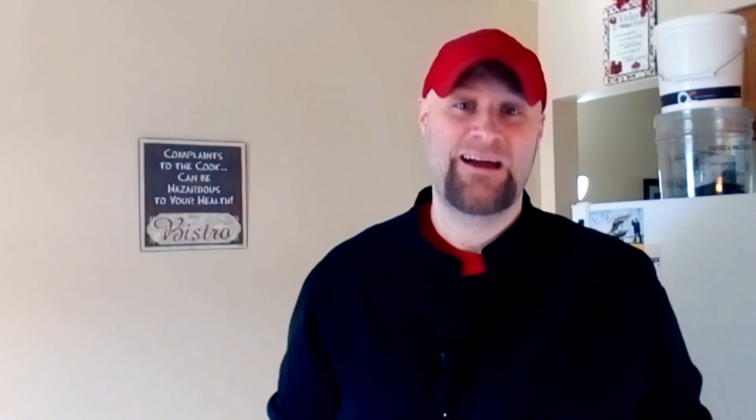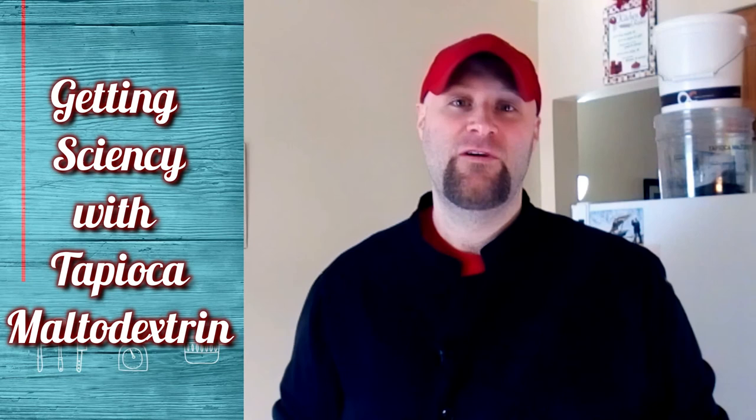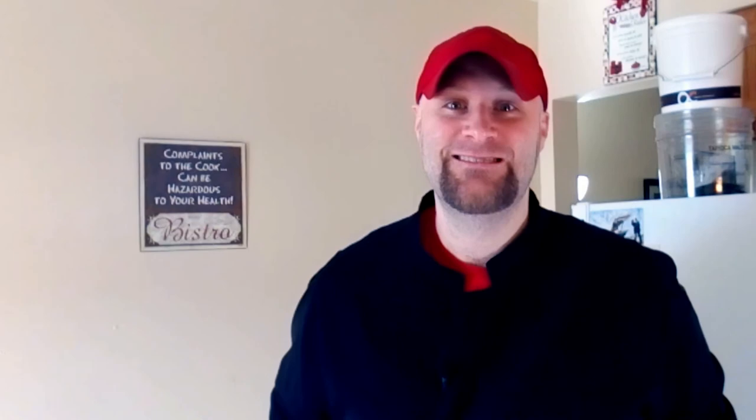Now that we have our peanut butter cups made, we need to move on to the science part. No worries if you forgot your lab coat — this part is super simple. Essentially, all we're doing is deconstructing a peanut butter cup into the chocolate and the peanut butter filling and then adding maltodextrin in and letting it do all the work. So let's get science-y.